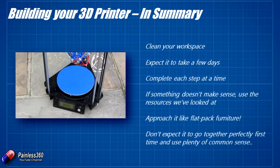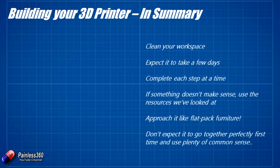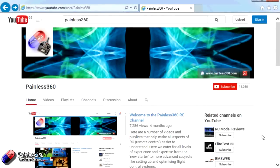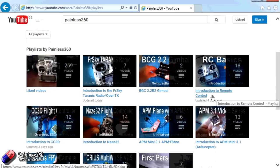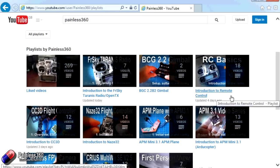Now that we've talked about building the printer, in the next video in the series we'll spend time looking at calibration and getting the software for this printer installed, making sure it's ready to go for our first 3D print. There are also lots of other videos on the channel carefully ordered into playlists — I'd recommend going to the Painless360 YouTube channel playlist area to see what's there.